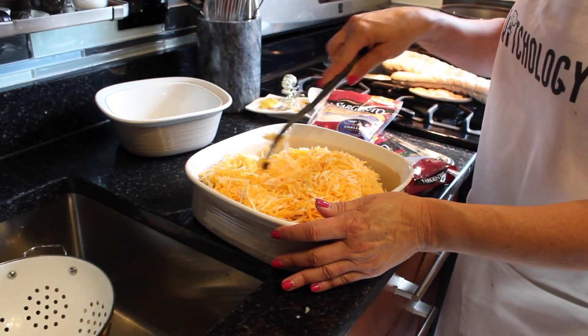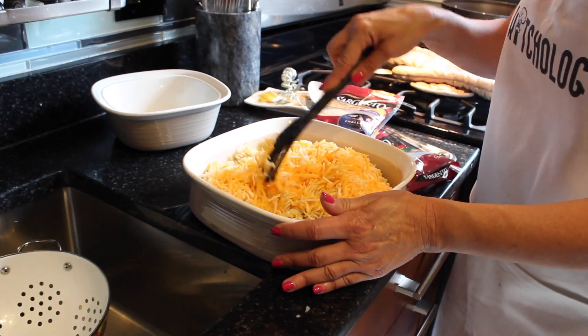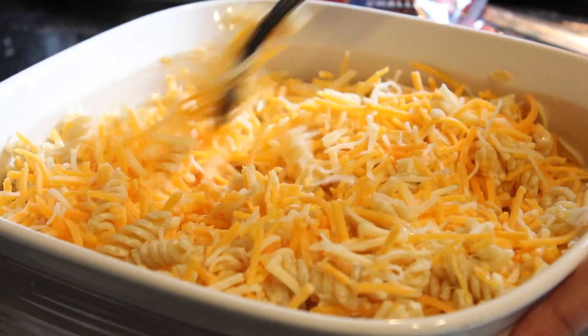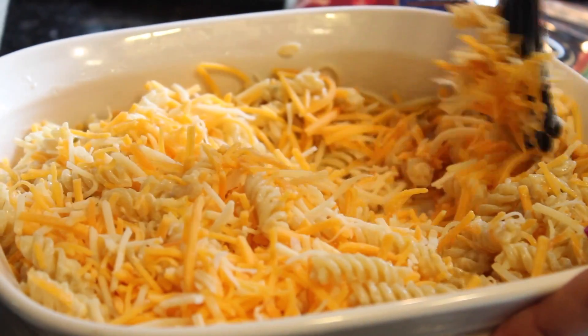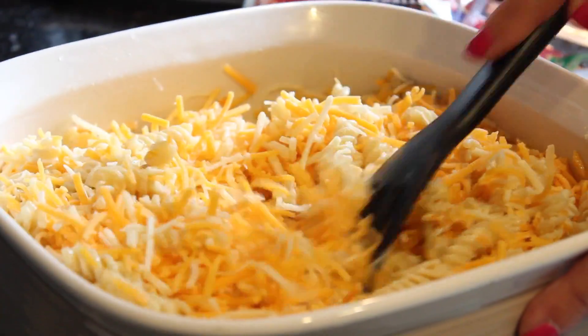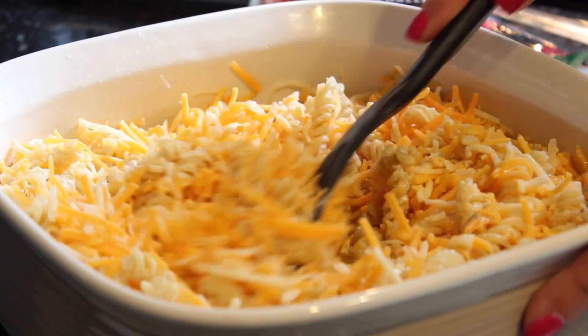I'm going to mix it really well. Some of the original recipes we looked at to make this one of our golden recipes suggested you could add chicken, bacon, different kinds of meats, shrimp, or even lobster. We're not going to add any meat to this today, but it would be a very nice addition to make it a full dish.